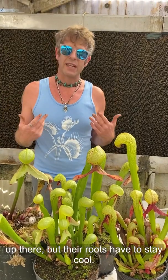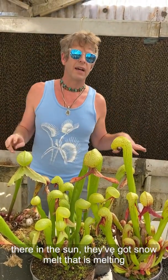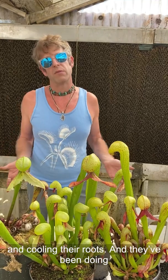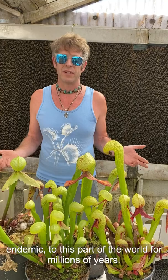But their roots have to stay cool, because where they're growing out there in the sun, they've got snowmelt that's melting all year long and running underneath the soil and cooling their roots. They've been doing that for millions of years — Darlingtonia have been endemic to this part of the world for millions of years.